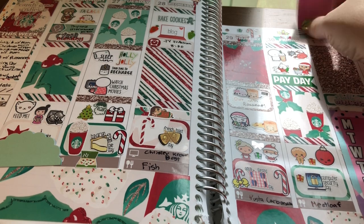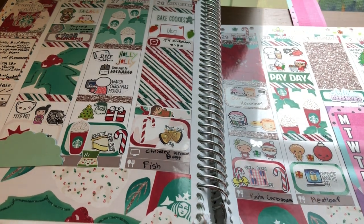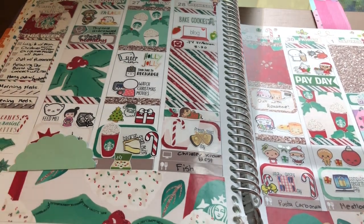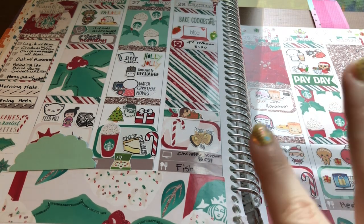Then we have this spread — a peppermint mocha themed kit from White Deer Stationery. I really loved how it turned out. This was my second time using a kit from her. I also used a pumpkin spice themed kit from her in October or November.